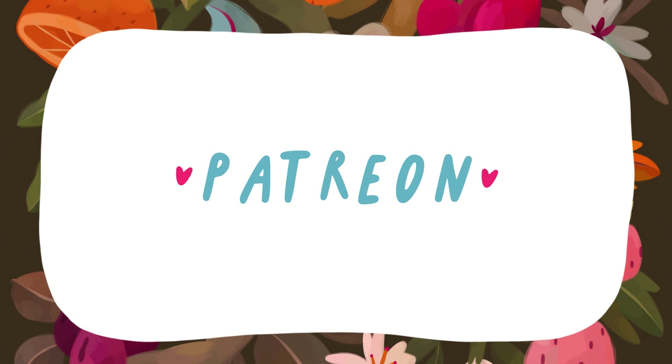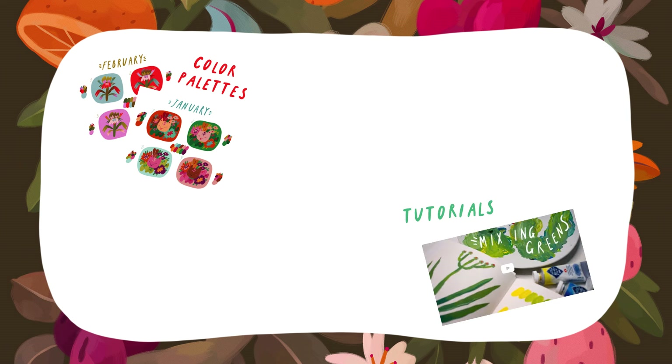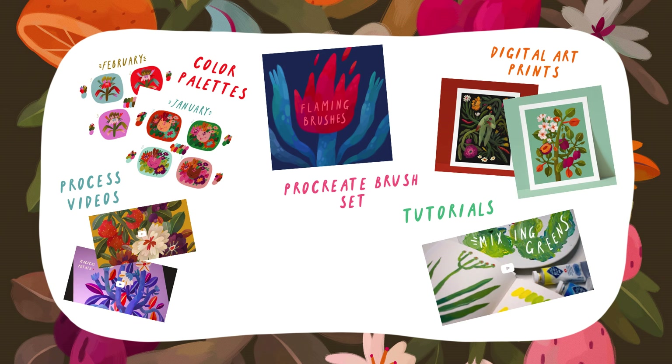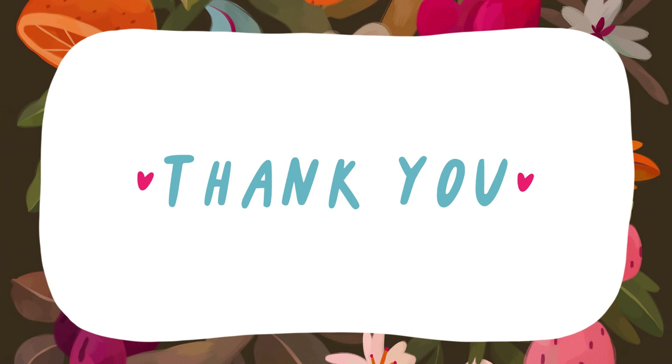This video is sponsored by my Patreon. Here are some things you can find there: color exploration posts for your inspiration, tutorials, my textured brush set for Procreate, long process videos, digital art prints, exclusive sketches, and more. I would be happy to see you in my tiny creative community. There's no pressure of course. Thank you so much for your attention and now let's get back to the video.